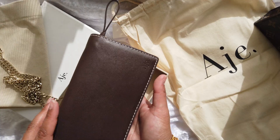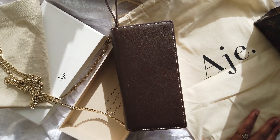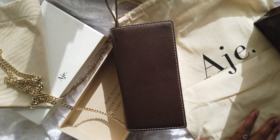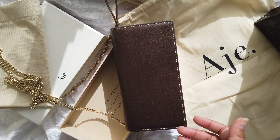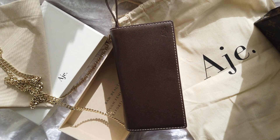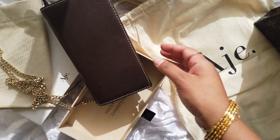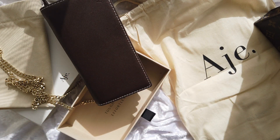That's it for my bag review! If you guys have any questions, just drop them below. If you'd like to see any other brand or bag specifically, let me know — if it's within my budget and I like it, I'm happy to get it. That's the end of this one.